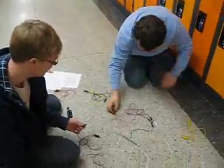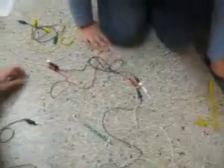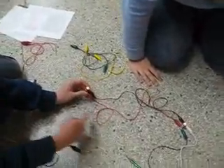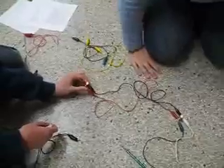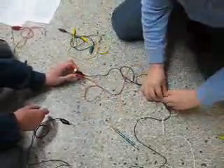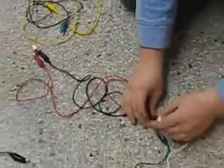We're back, and we're using a parallel circuit this time. That means that no matter how long the circuit and how many bulbs there are, they don't share the same amount of electricity. So you can unscrew one and the other one doesn't die. See?